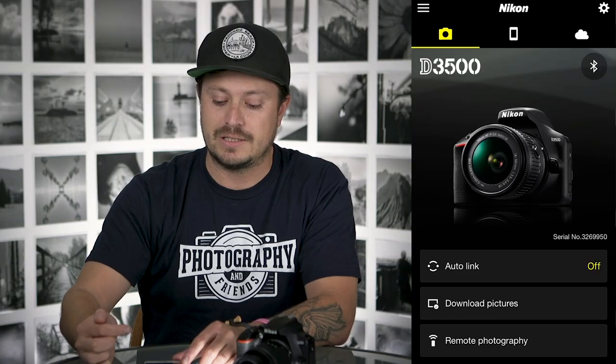You'll learn how to shoot video with your camera. You'll know how to navigate the entire menu, and we'll teach you optimal settings depending on your shooting situation.